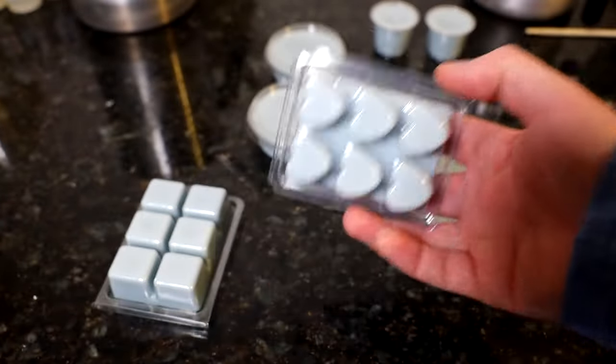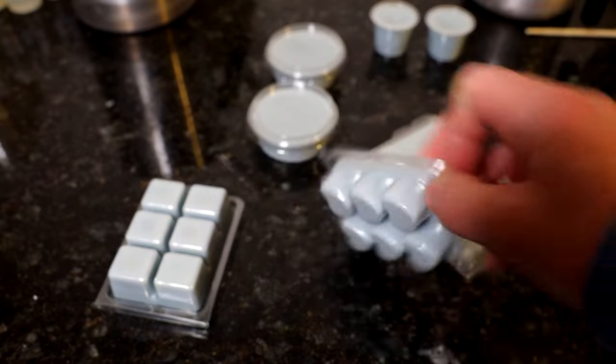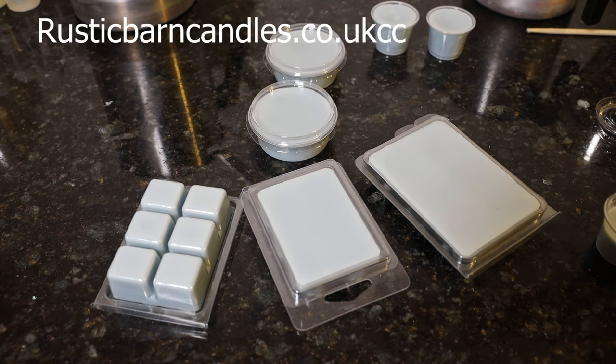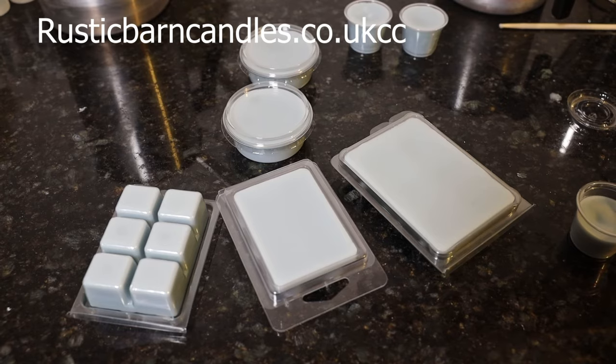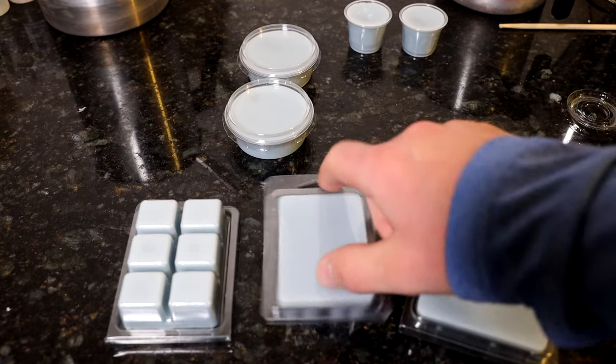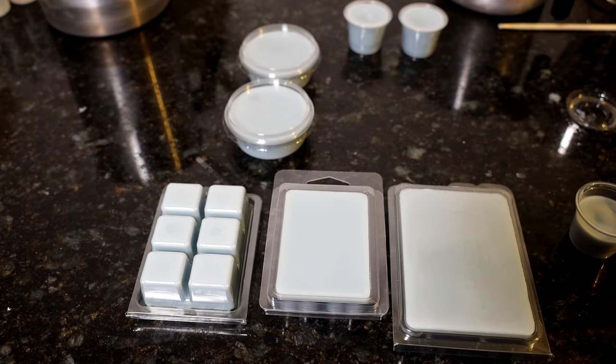Very soon I'm going to have my own containers — wax melt containers in a variety of shapes. I'm going to set them up as cheap as can be, at a very fair, very low price. Check out rusticbarncandles.co.uk. Thanks very much for watching my video. Please subscribe to the channel — really appreciate it. Hope you enjoy the videos and if so just show your appreciation by subscribing. Thank you very much.